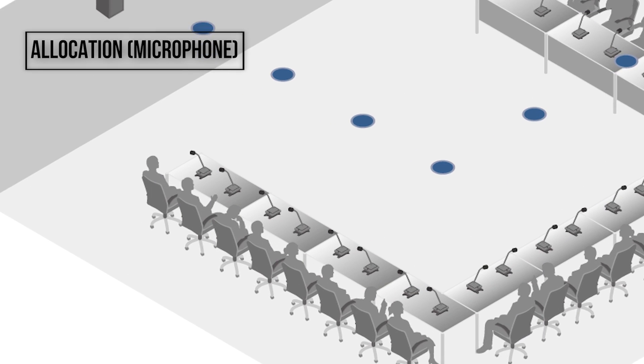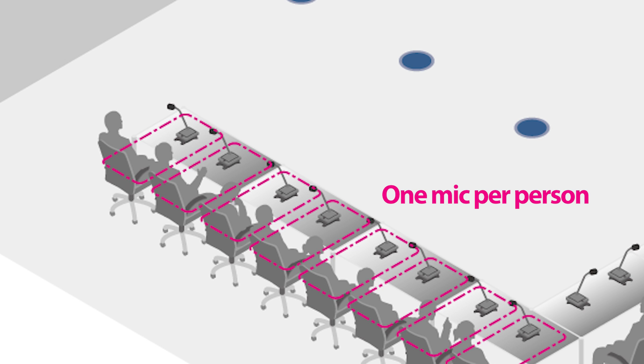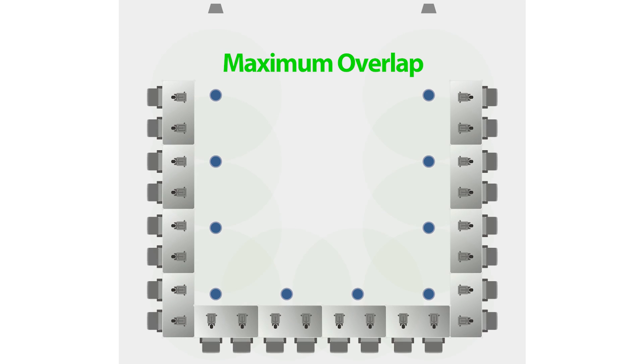When using gooseneck mics, place one mic per person, and avoid having multiple people share a single gooseneck mic, as this results in a loss of sound clarity. Regarding speaker placement, we recommend that the ceiling speakers are placed for maximum overlap, in order to amplify the sound at a consistent volume to all seats.